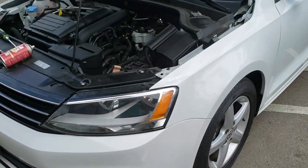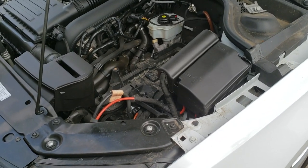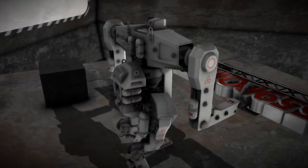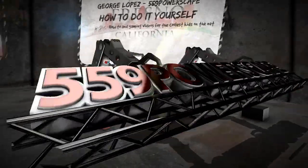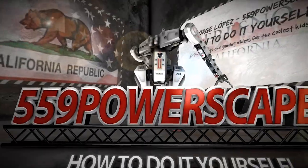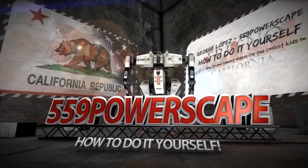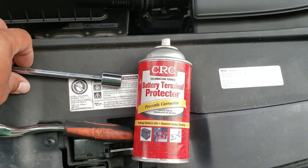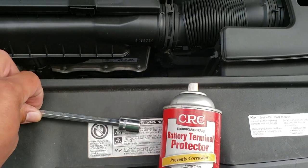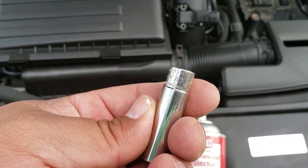Today we're going to install a new battery on a 2016 Volkswagen Jetta. The tools that we're going to be needing is going to be this battery terminal protector, a 13mm socket, and this 10mm socket as well.